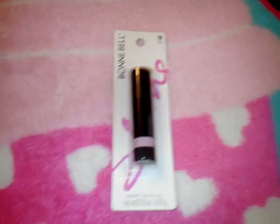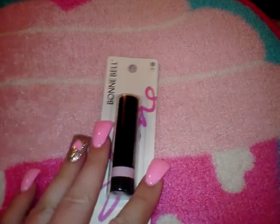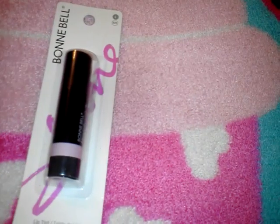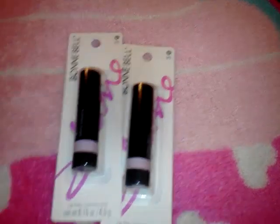I picked up more than one of the Bonnie Bell lip blushes — I believe they're both Serene Strawberry because I just thought they looked really nice. I got two or three of those, so if I find another one in a bag I'll show you guys.